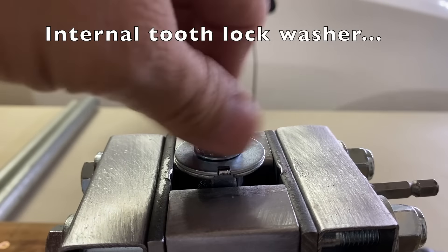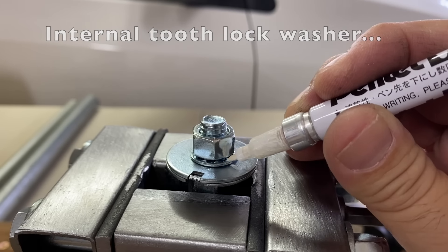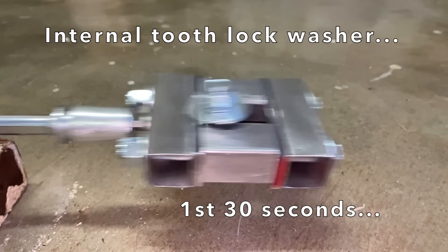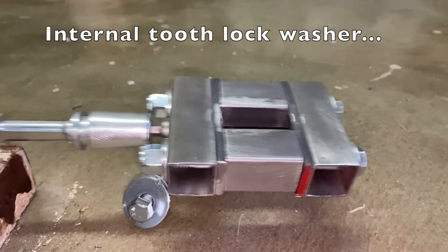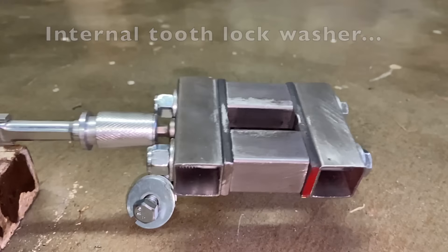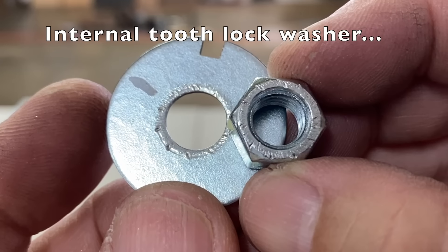Now the internal tooth lock washer. The jig flew apart in under 30 seconds. The teeth bit into the washer and nut, but not deep enough and without enough surface area.